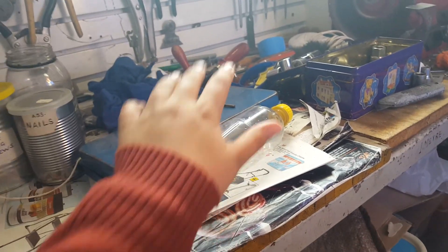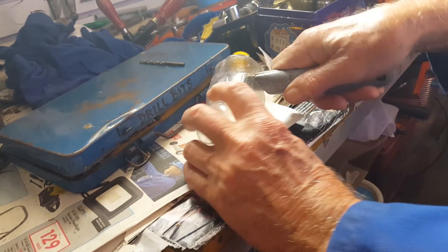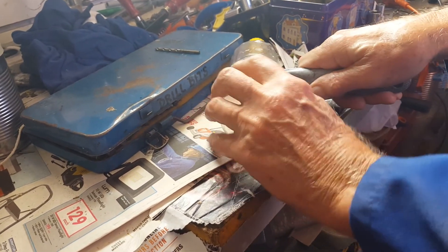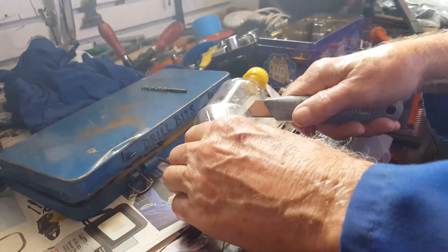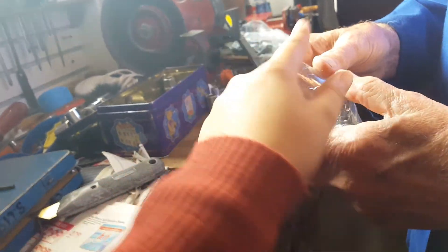Hi guys, welcome back to MXD Extreme. Today we're gonna plant a plant in this bottle. We're gonna cut it in half right there — okay, we're busy cutting it. We cut it. Now we take that and cut it right there to make it the same length with scissors, or we can leave it like that. Let's rather leave it.